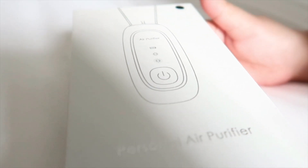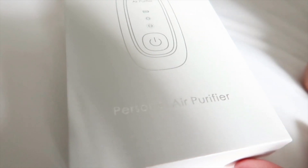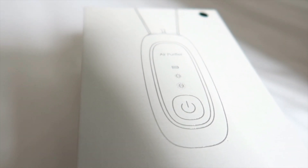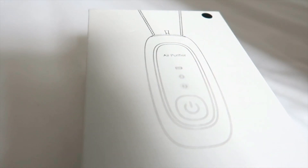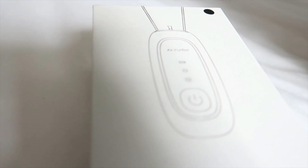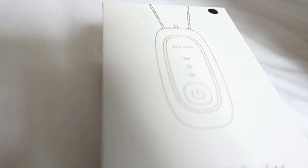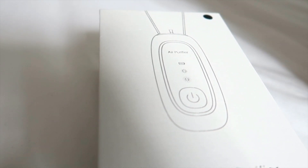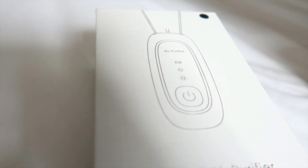So this is the box. It is sturdy. There is an image of the product and at the bottom it says 'personal air purifier,' and there is an indicator that this unit is black. Inside the box we'll find the unit, the USB charging cable, and the manual.